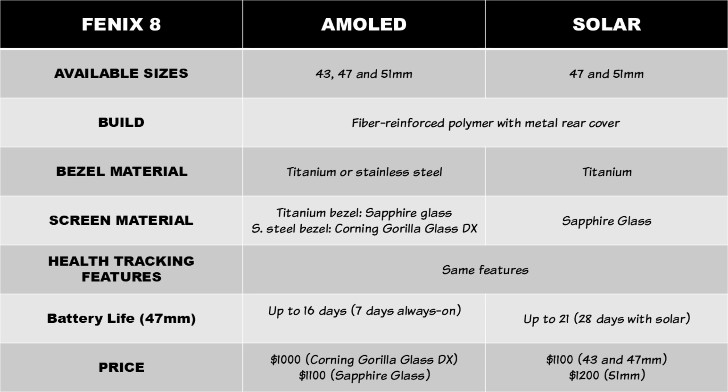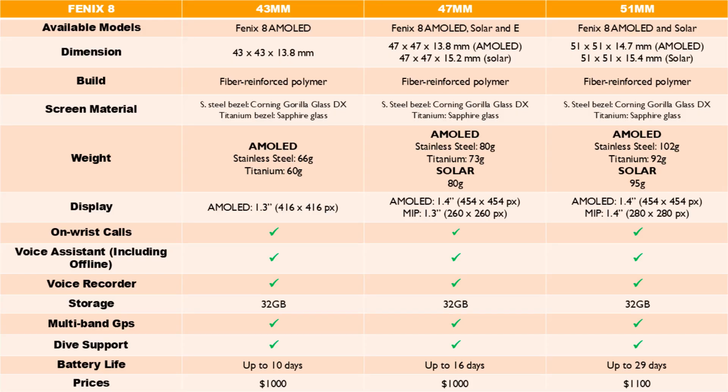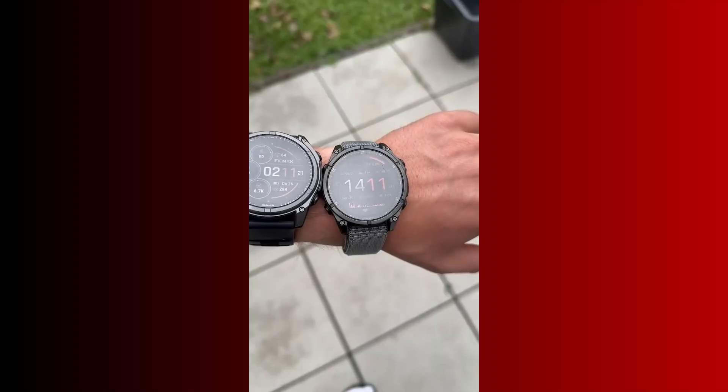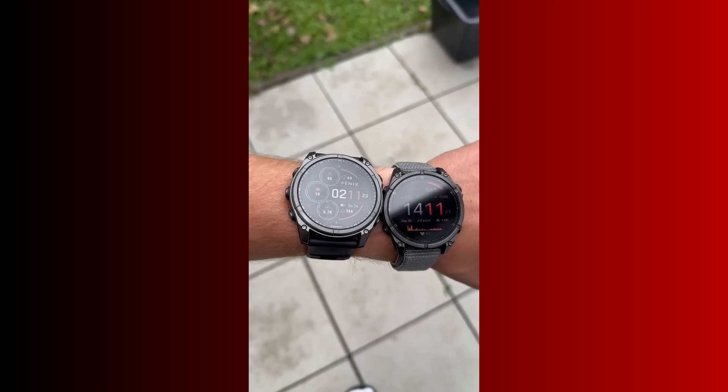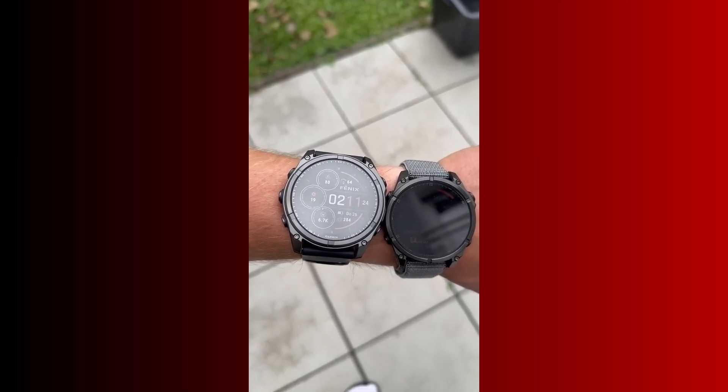The only difference is the display, battery life, available materials, sizes, and prices. The main difference between the two models is the display: one has a more colorful AMOLED display while the other has a less colorful transflective memory-in-pixel display. AMOLED means graphics on the watch are more colorful and appealing to the eyes — the watch face looks richer and better.